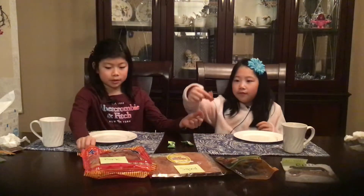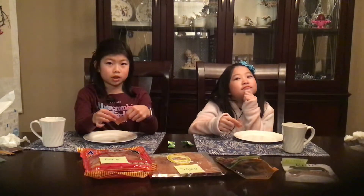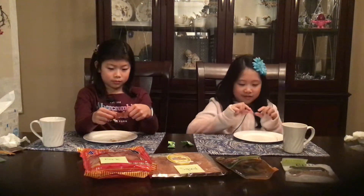Now we'll be trying the pork chips. It smells kind of like salt — it doesn't smell much like pork, just like chips. It doesn't smell like tortilla chips though. Smells like paper.